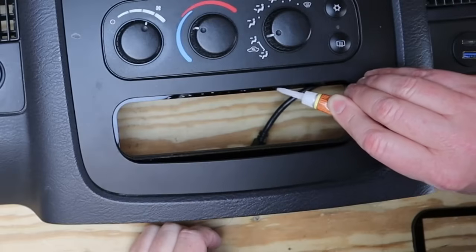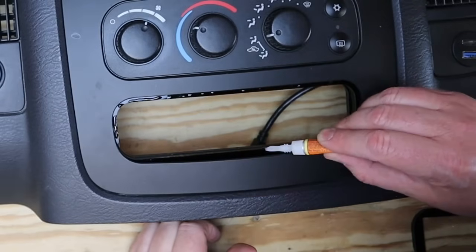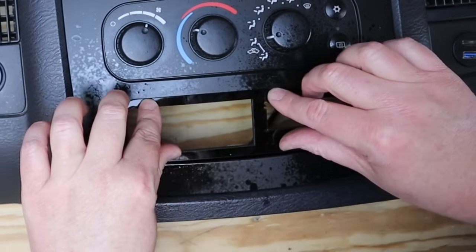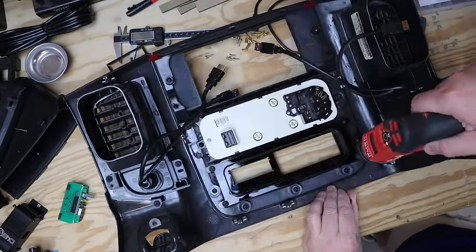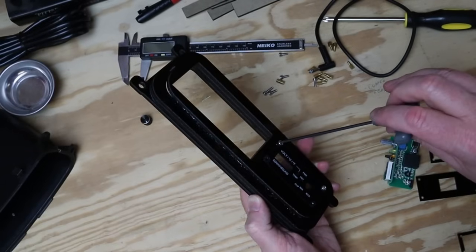Let it sit for 10 or 15 seconds — it'll be solid as a rock. Then flip the panel over, add a little super glue and activator, and attach the face plate. At that point everything is locked together; CA glue is pretty strong stuff. Then pull it out of the dash panel and begin assembling the bass knob cage.